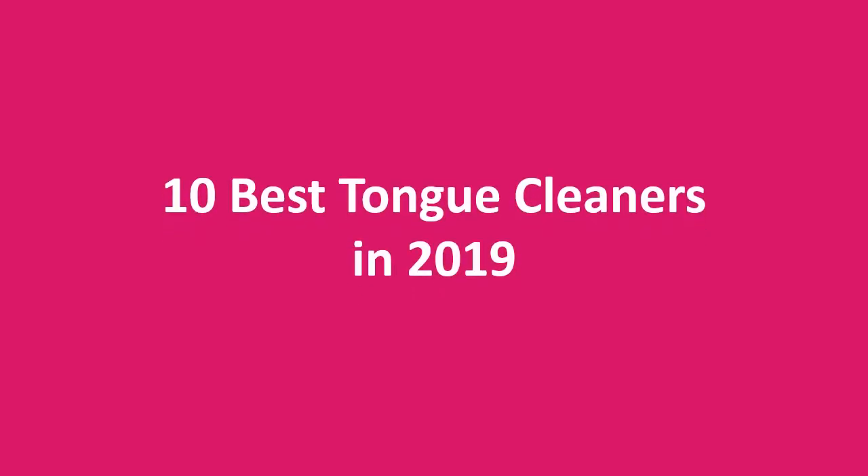In this episode, we are going to check out the top 10 best tongue cleaners in 2019. I make this list based on my opinion. I try to list them based on price, quality, and value. If you want to check out the price and more information, you can check the link in the comment section below.